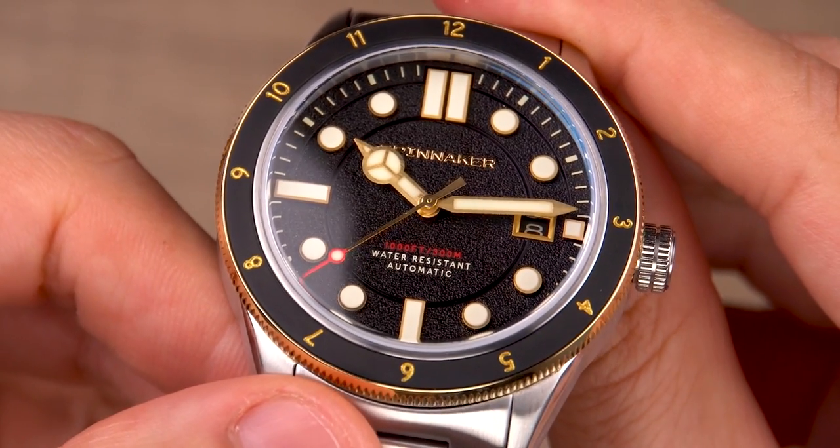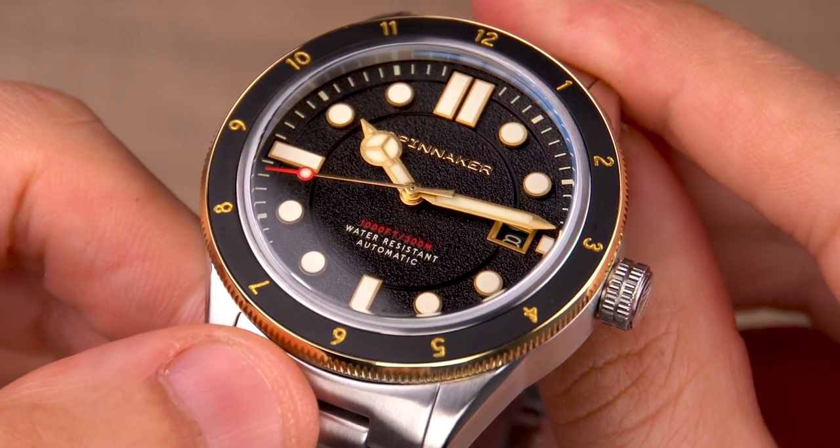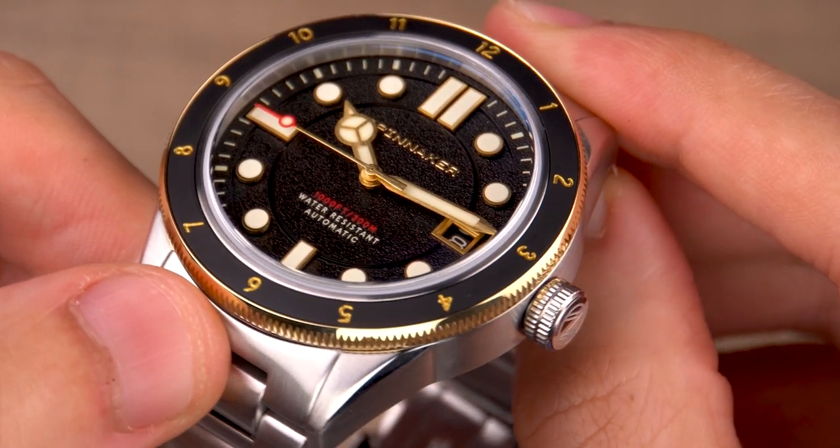When you look at the timepiece in the dark, you can immediately see that the dial is generously loomed, giving the timepiece a chance to perform adeptly in low-light visibility conditions.